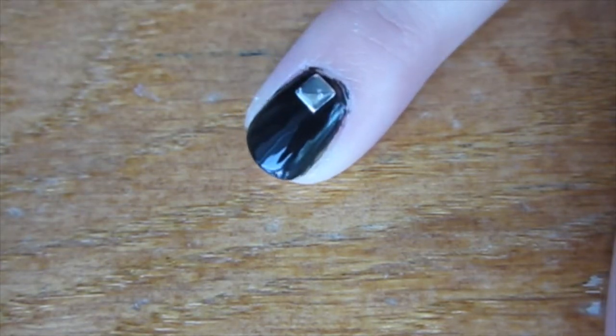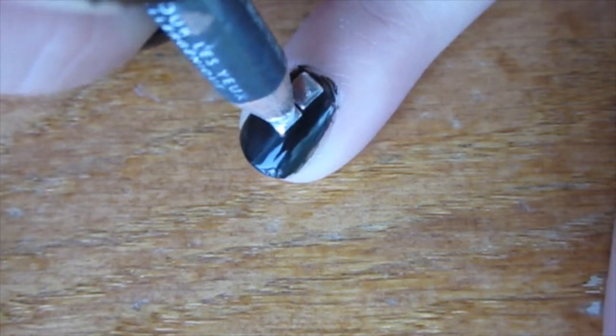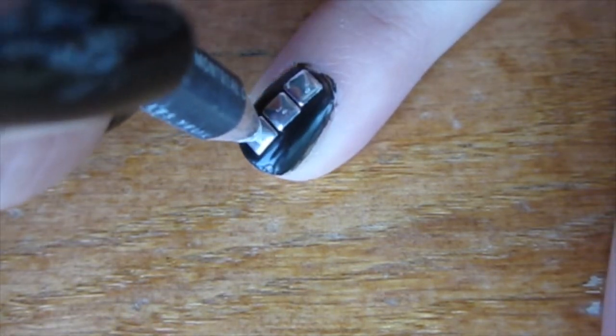It sticks onto the studs really well, and you can buy pencils that do this, but there's really no point because you can just use regular old eyeliner.